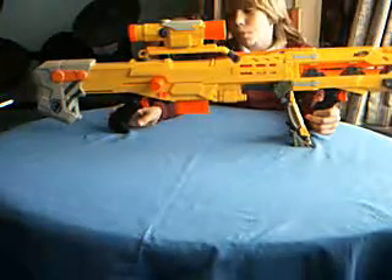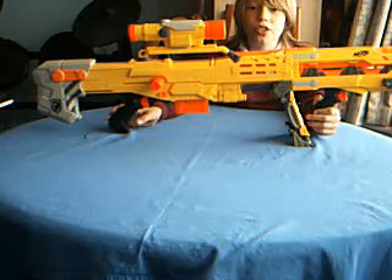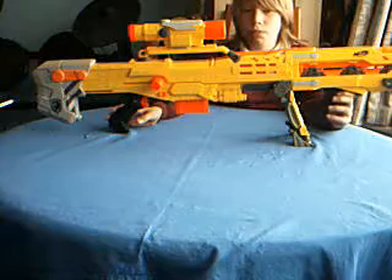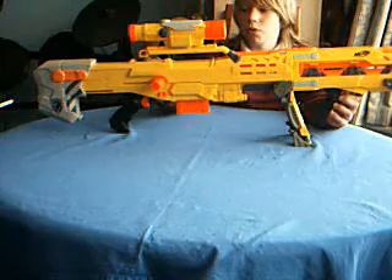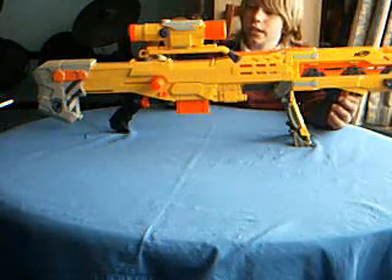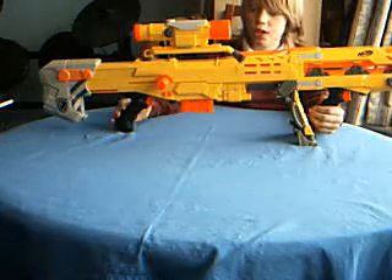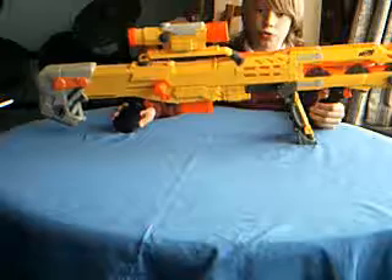Basically, it was the first sniper ever to be released by Nerf. It was cool because the second one was the Longstrike, and I know this one's a lot heavier than the Longstrike. So it was kind of cool knowing that it's the first one that was released.